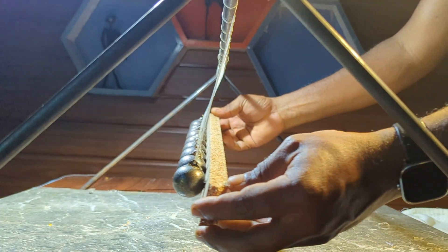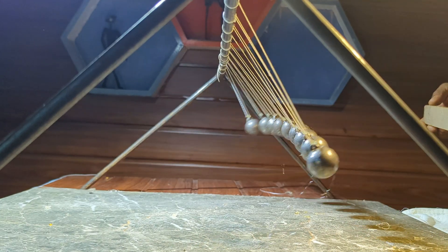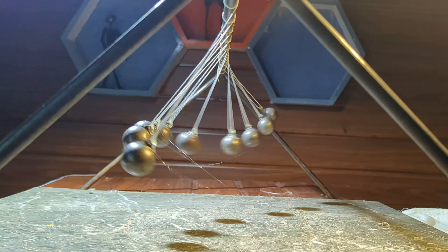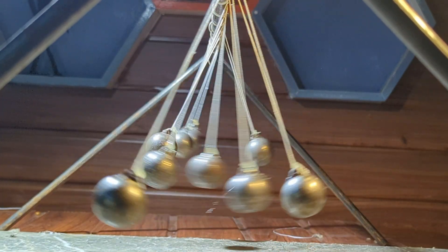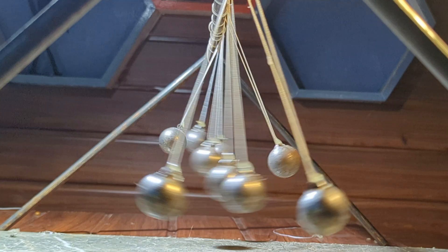Finally, I set everything up again and tested it one more time. Wow! Now the movement was much smoother, and the wave effect was clearly visible. It still wasn't perfect, but it was a huge improvement.